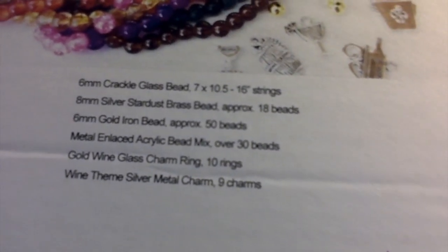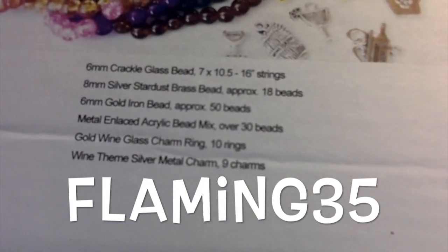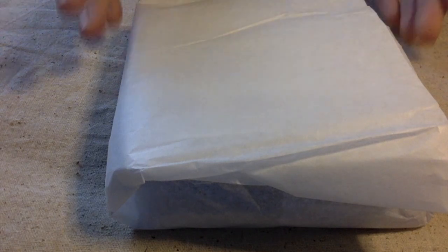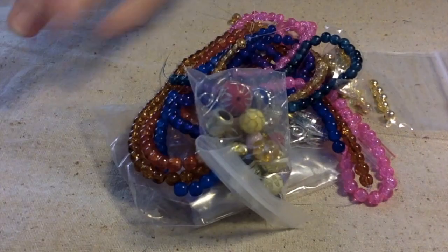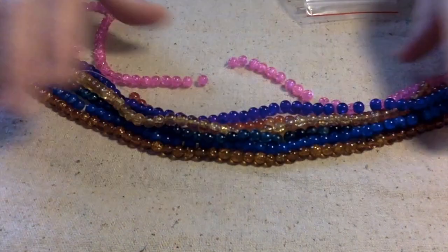I even have a coupon code for you. The theme this month for the curated bead box is 'Let's Party,' and by the way this will be for September of 2022. Take a peek — look at all them pretty colors!